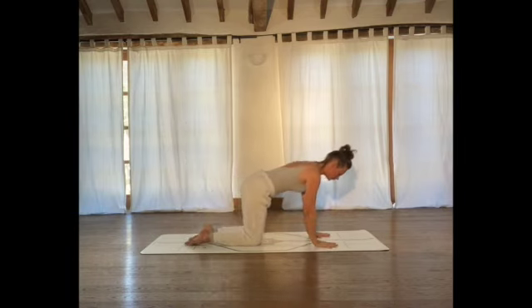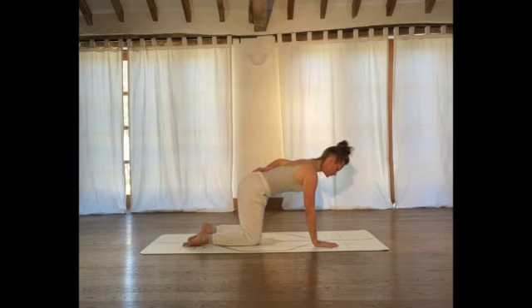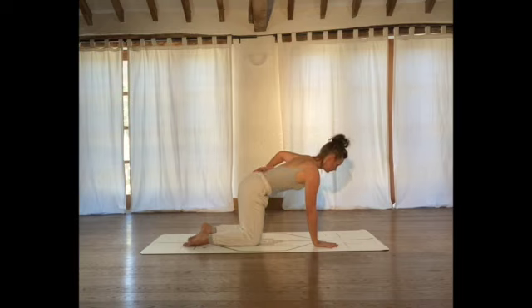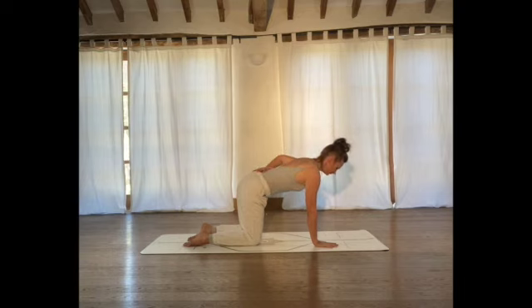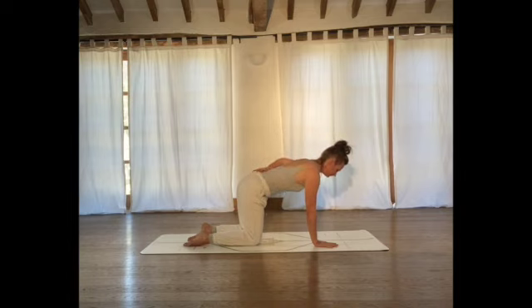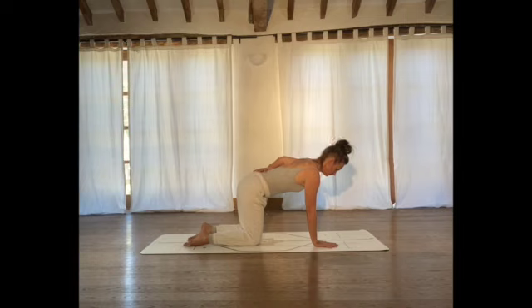Let's repeat that on the other side. Bring the palms back down to the floor, knees underneath the hips. Choose either hand on ribs or back of hand onto lower back. Make sure your neck is nice and long. Inhale, exhale, rotate your chest, lifting your elbow up towards the ceiling. Continue breathing in and out, a few more repetitions. Return to centre.